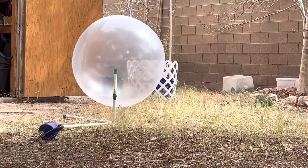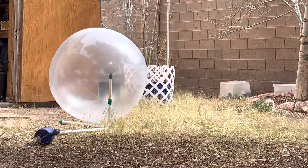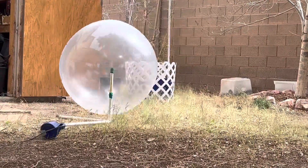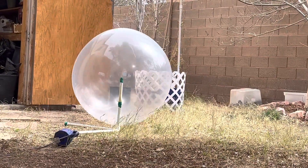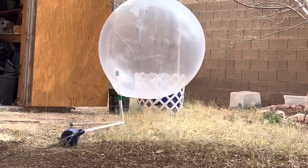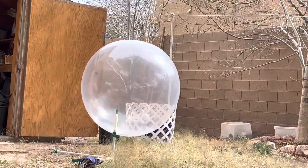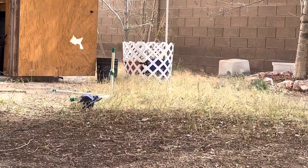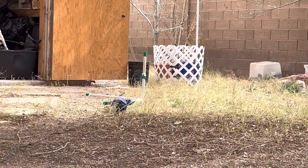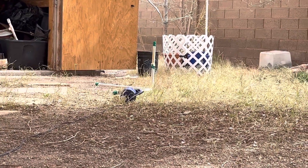Oh my, it gets bigger! Oh my. Oh, it's gonna carry it away. Come on, pop! There it goes. Okay, well obviously the computer duster works.